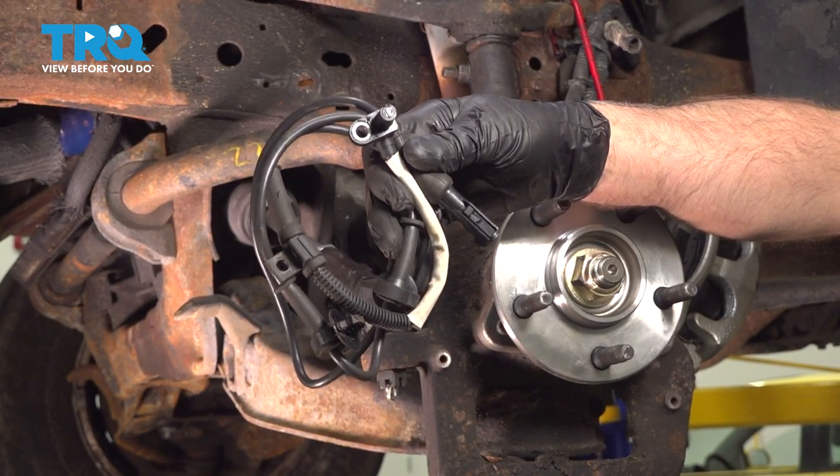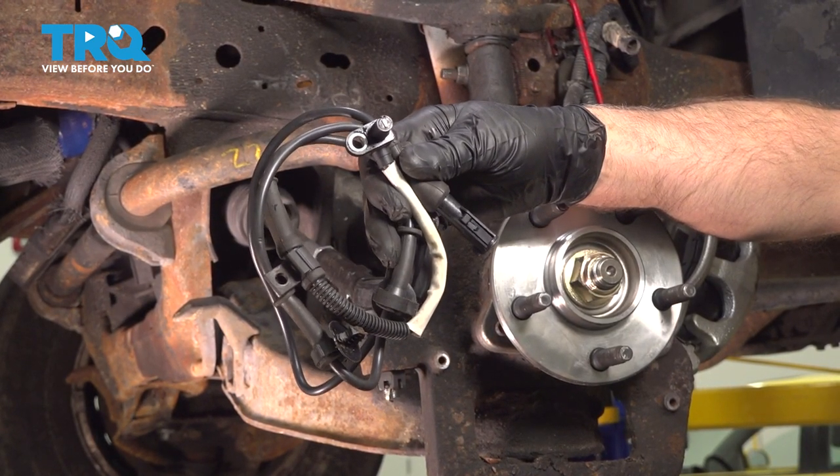In this video, I'm going to show you how to replace the front wheel speed sensors in this Ford Explorer. Let's get into it.